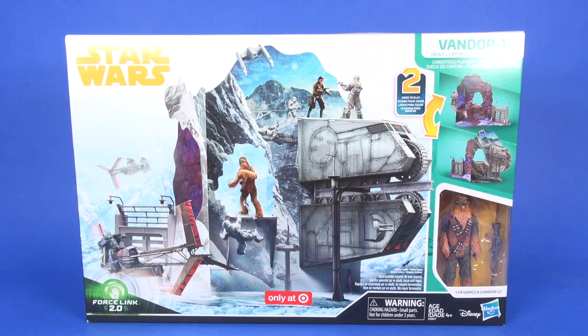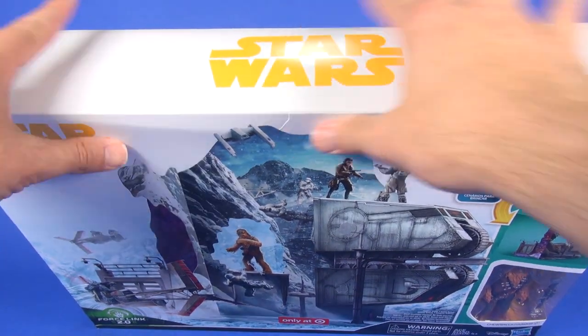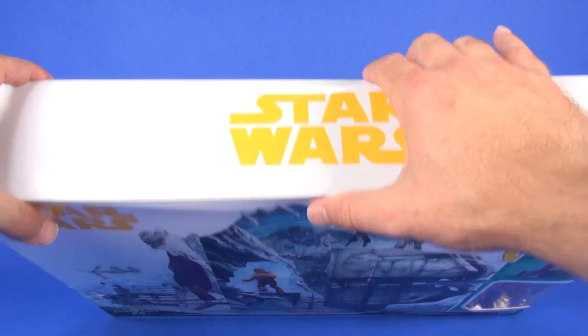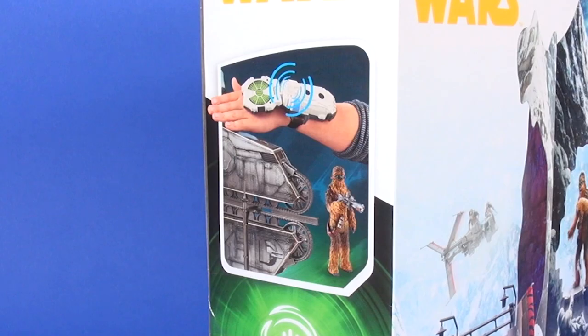At the bottom you can see the 'Only at Target' sticker since this is a Target exclusive. If you're looking to keep the box pristine, you might have a hard time finding one in good shape — this box has a little bit of weight to it, and the middle section where people pick it up just caves right in, creating creases along the top side very easily.